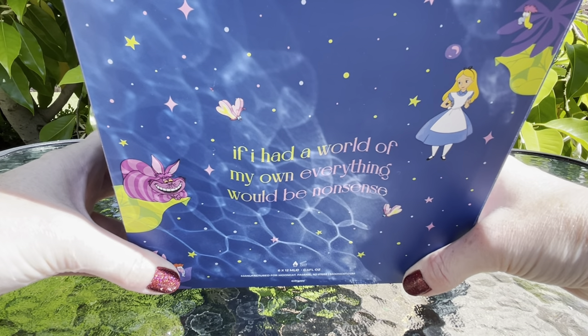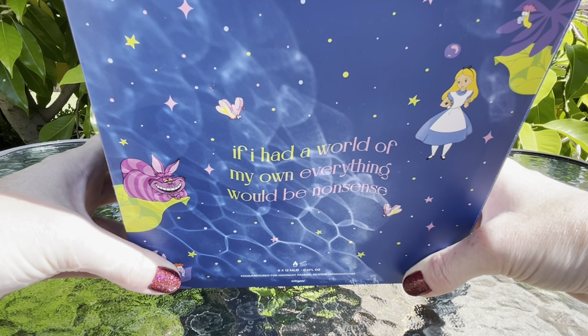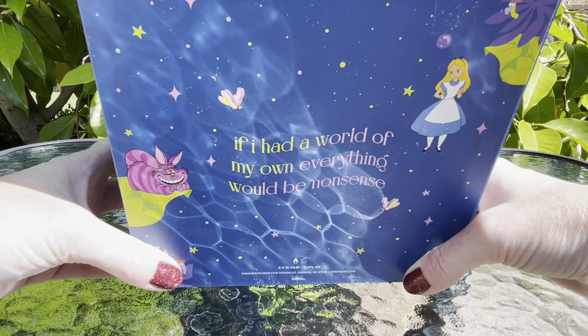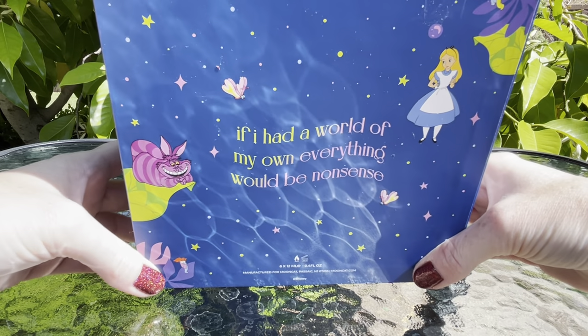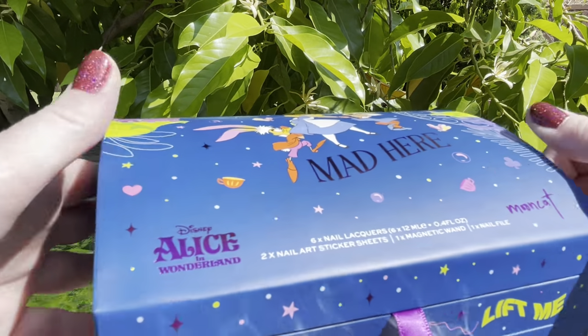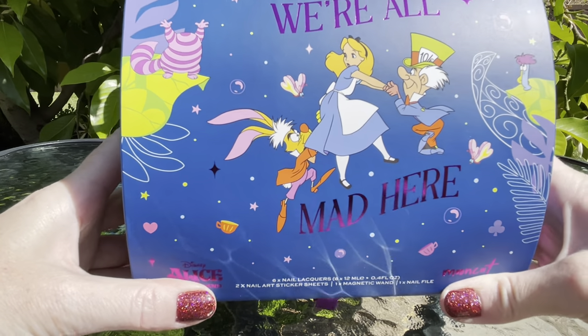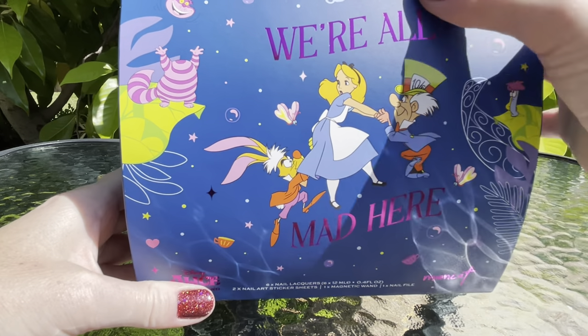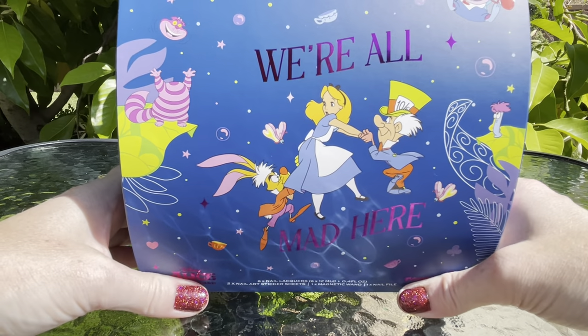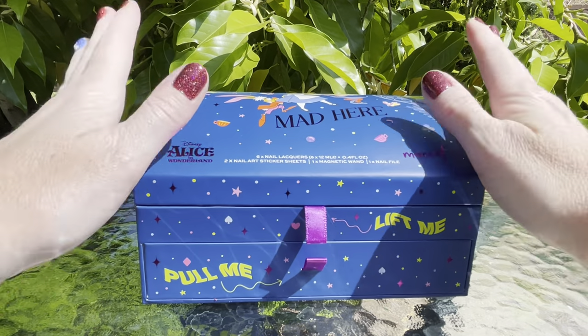On the bottom it says 'If I had a world of my own, everything would be nonsense' — I like how they're putting phrases from the movie on here. On the top it says 'We're all mad here' and it's got all the cute Alice in Wonderland characters. Super cute.